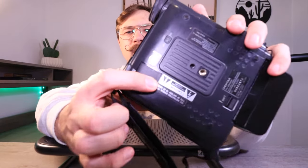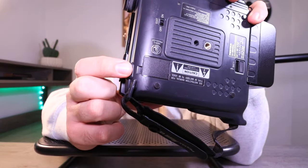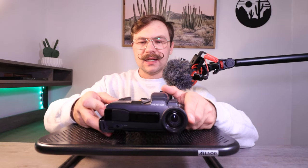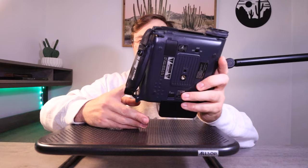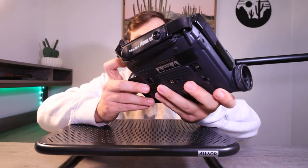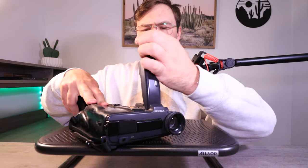One last thing — there's a little compartment right there that holds your CR2016 battery or whatever coin-cell battery keeps the internal clock rolling. So yeah, that's pretty much all we've got for this little — or I guess big — guy. I wish I could show you guys some test footage because I think this would be really cool to film with, but the capacitors are bad.